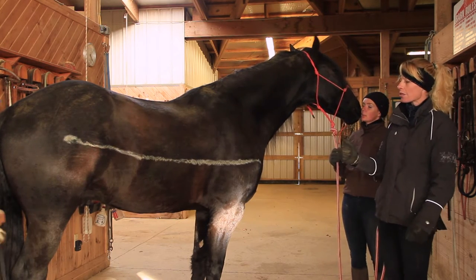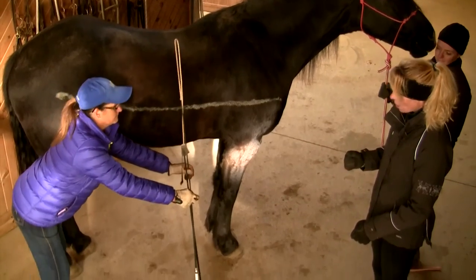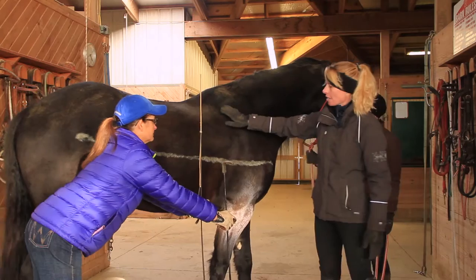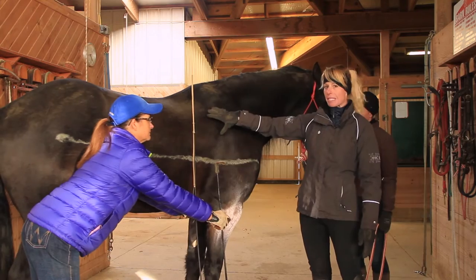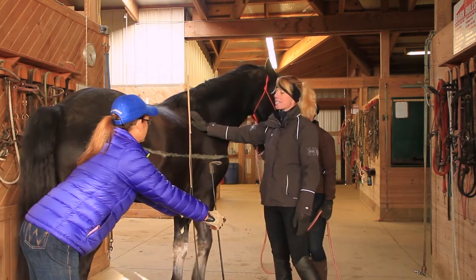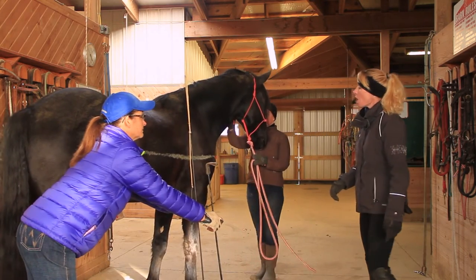So Kathy, if you could have hind legs and front legs like Christian's. Kathy's hind legs are out behind her a little bit more. This is Christian's massive body weight — this is where he carries the majority of his weight here.